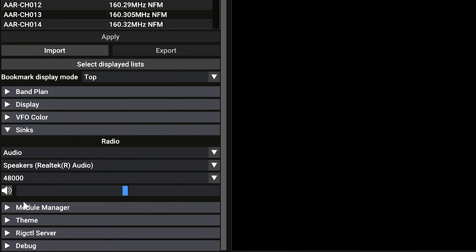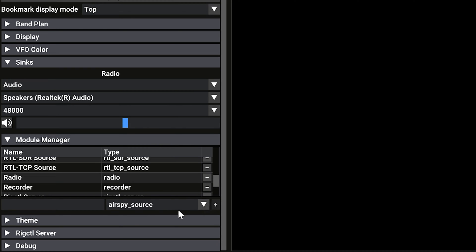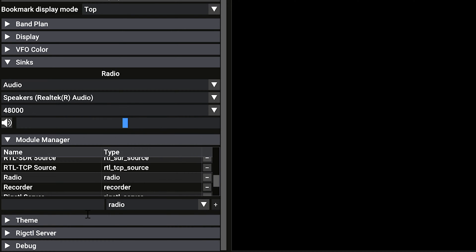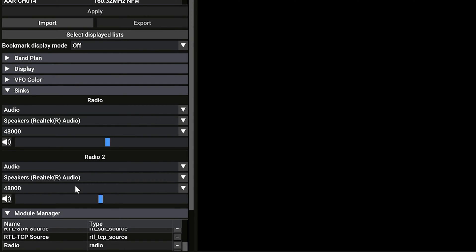We can actually add an additional radio from the module manager. The module manager has all of the devices that are added, including your SDR and some additional plugins and other features. You'll see here that we have our single radio and we can click on this dropdown and add another radio. Select radio, name it — for ease of use we'll call this one Radio 2. Click the plus and you'll see it popped up at the end. Drag it over next to the other radio. You'll want to check the audio device because sometimes it does not automatically select it. We can also adjust the volume independently on each individual radio.